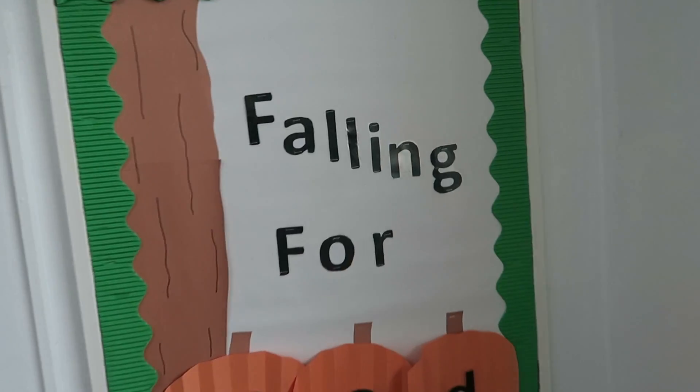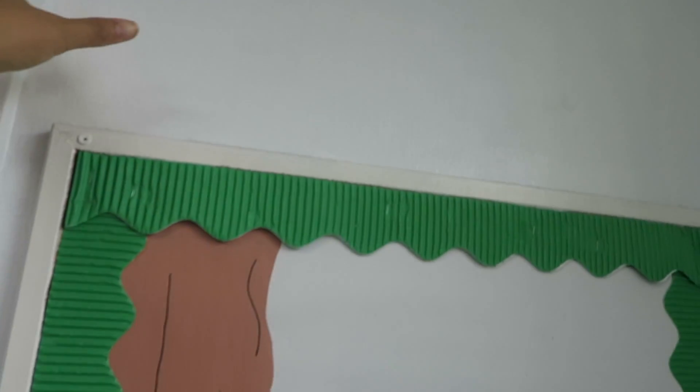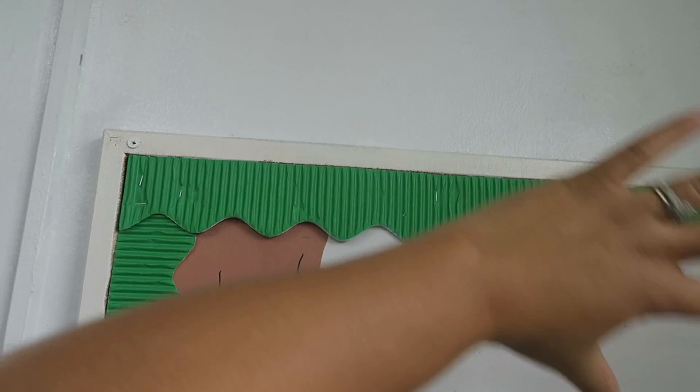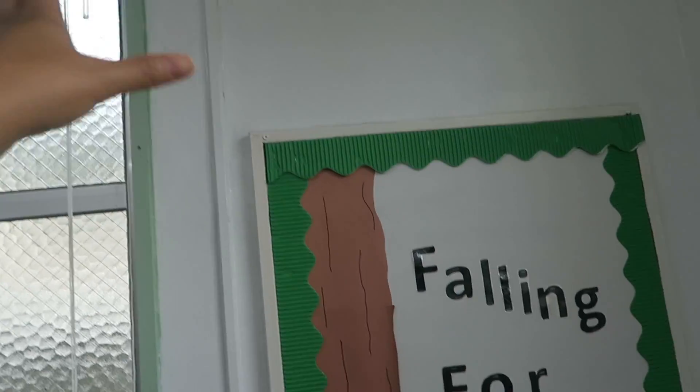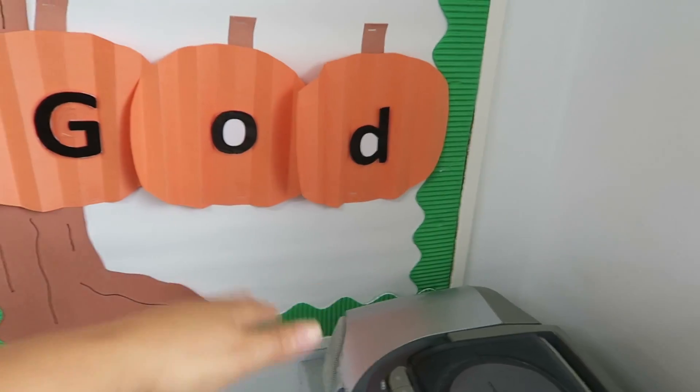Over here it says 'Falling for God' and then one of my aides is going to make some flowers or get some artificial ones and make a big tree right here with all the leaves. And then at the bottom, the reason why the pumpkins are in the air is because we're going to put some more leaves right here.